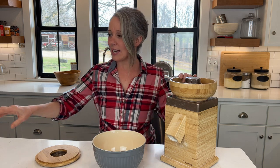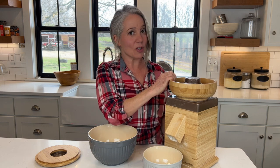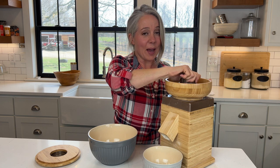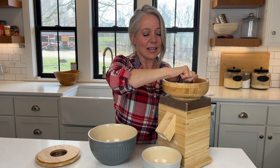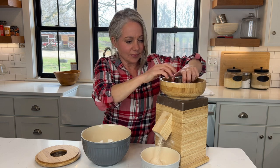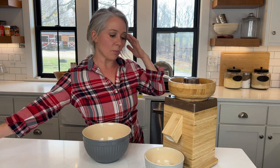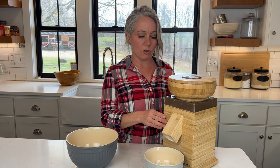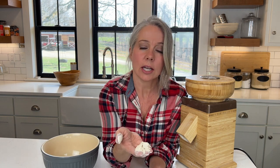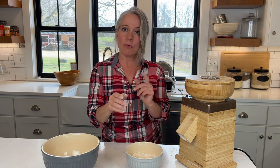We'll start with our Nutrimill first. We turn it on, we hear the stones grinding together, then you back off and turn until you hear them grinding. All right, we have our flour ground with our Nutrimill Harvest — we can see the consistency here. It's usually pretty consistent, a nice fluffy grind, perfect for baking.